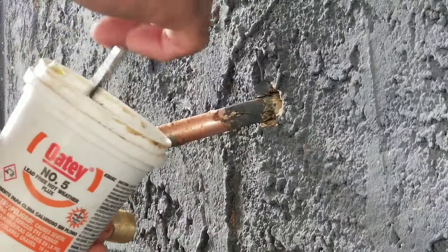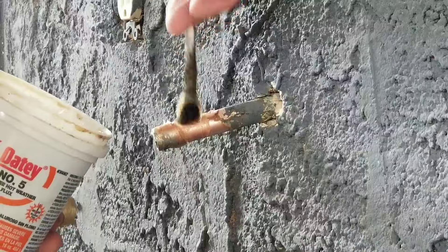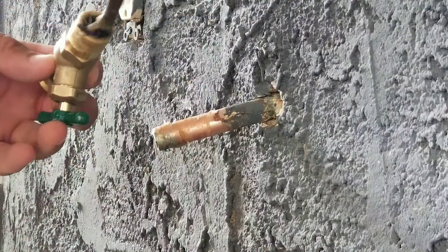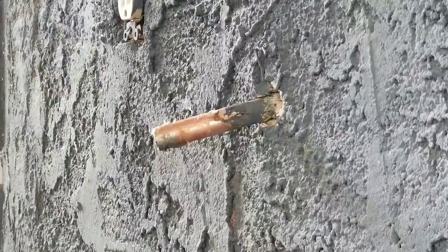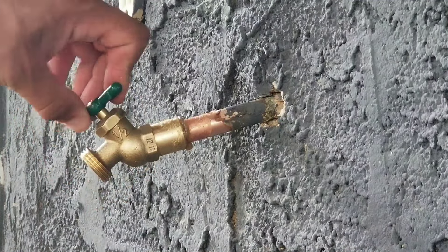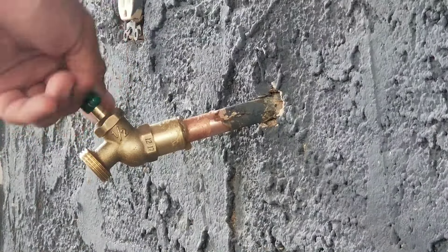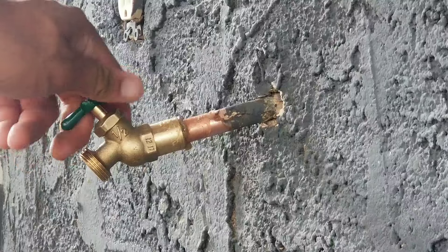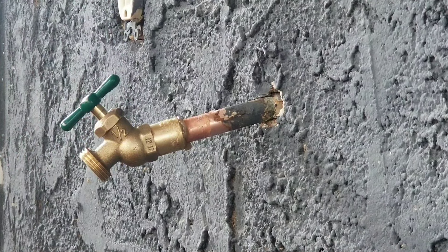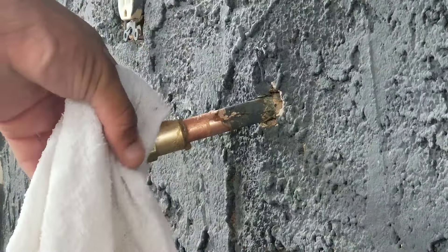Here we're just applying our flux. Now we're going to put on our spigot and this is going to be a half inch. Just make sure you keep the lines open when you're soldering — you don't want to melt the components inside. Before we solder, you can take a wet rag and just leave it over the hose bib.